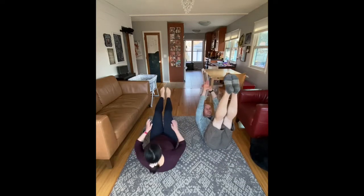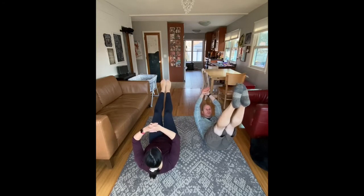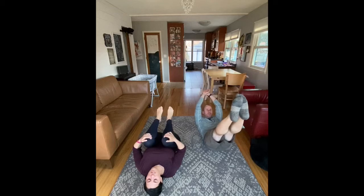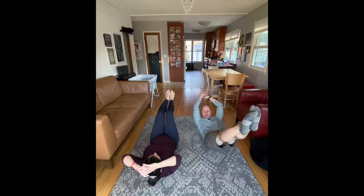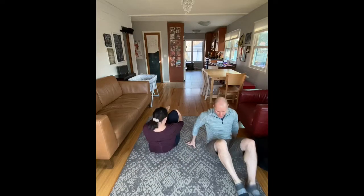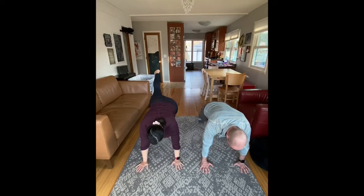Our second exercise is a hollow body hold, and we're going to do this a couple of times today. Here's your chance to really practice it and get it comfortable for you. Our key recommendation is to have your low back pressed into the ground. Your legs can be bent, straight, pointed straight up in the air, or pointed out towards the walls — do whatever works for you, just make sure that low back is pressing into the ground. Keep it very gentle.